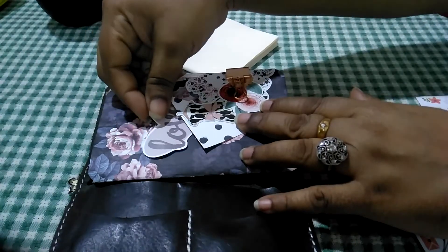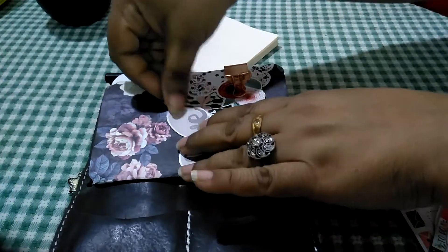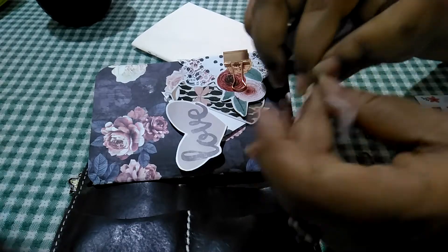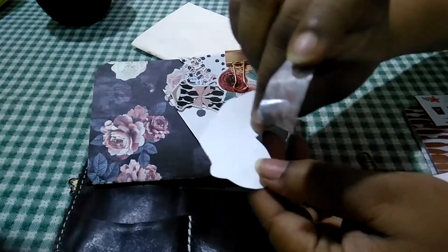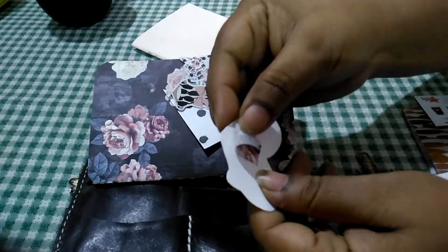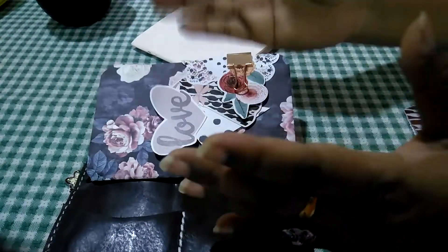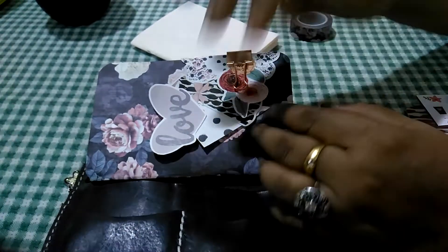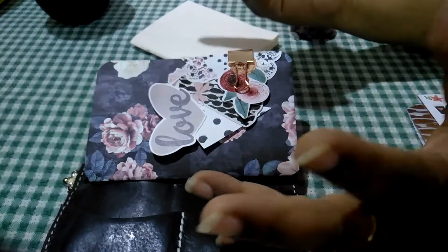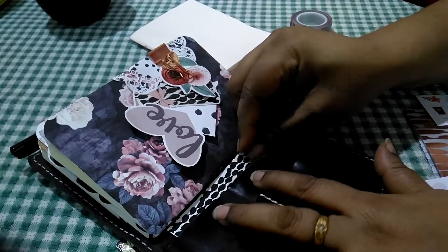I'm going to layer this and put the dress a little bit wonky. I'll use washi tape to do that — tearing off a bit of washi tape, then making a small loop and attaching it. This does two things: it gives a sense of dimension with a lifted effect, and it's also non-permanent, so you can take it off and do something else.